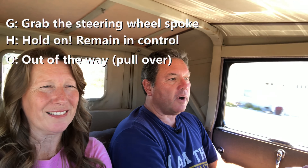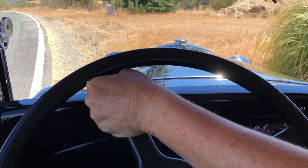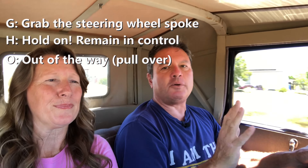O is for off the road — get out of the way. You want to be able to pull the car over, maybe into a parking lot. You just need to get into a spot where there aren't other cars. Get out of the way of traffic.